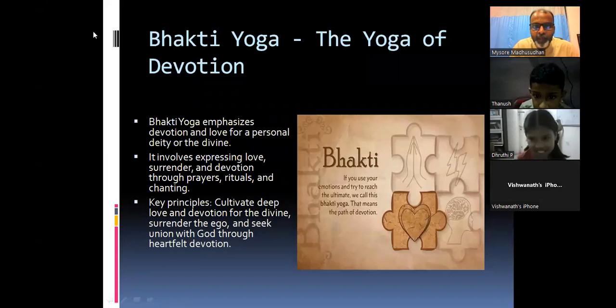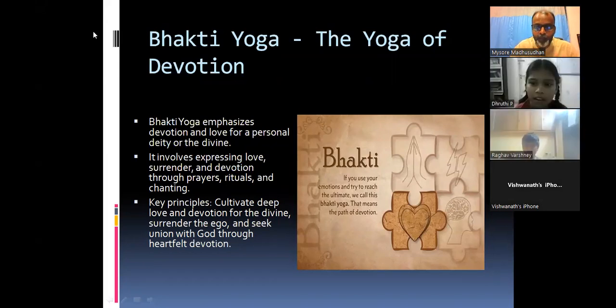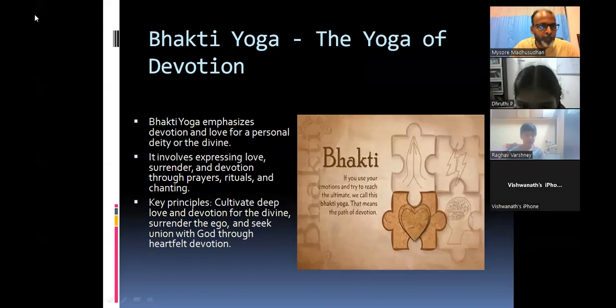The teacher asks if Raghav Varshney practices Bhakti Yoga. Raghav explains: every day before going to school he does one or two rounds of chanting, and in the evening as well. In everything he does, he tries to think he is doing it for God only. The teacher praises: that is the best way — in everything you do, think you are doing it for God, with devotion.